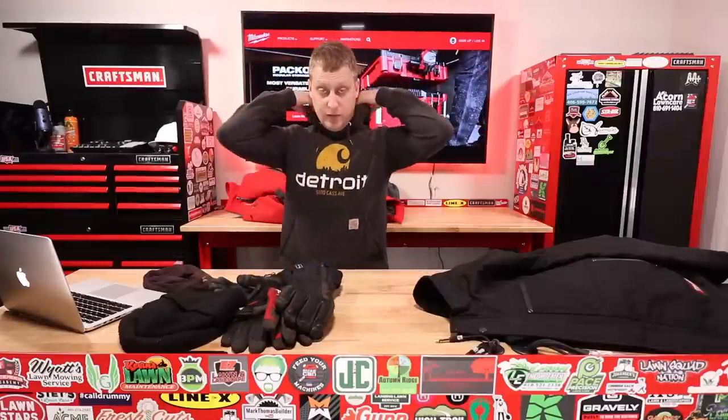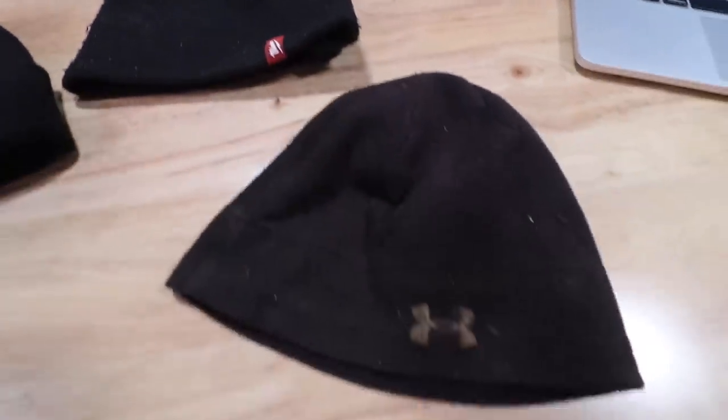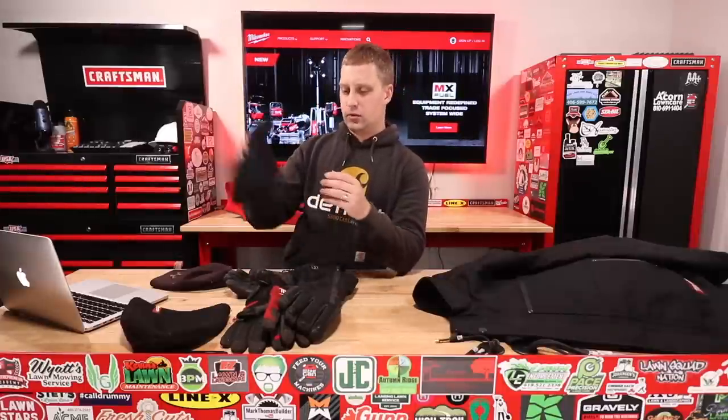Let's talk about some accessories quickly and wrap this up. The Milwaukee beanie — I bought a new one this year because I beat the snot out of my last one. These are probably the nicest beanies I've worn, and I've spent hundreds if not thousands of dollars on cold weather gear. They're about $20–$30 at Home Depot. If you've been wearing a North Face or Under Armour beanie, those work fine, but spend the extra five or ten dollars and get the Milwaukee one. It's got a really nice fleece material on the inside — you guys will love it.